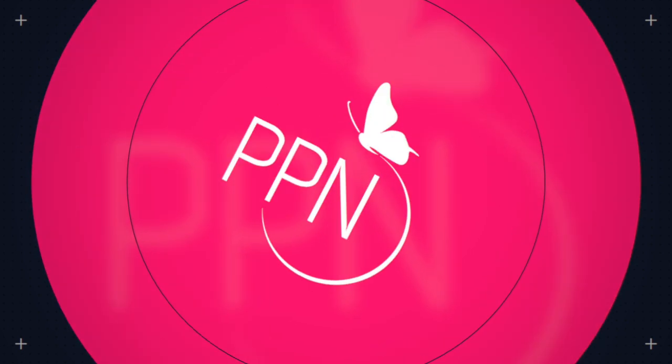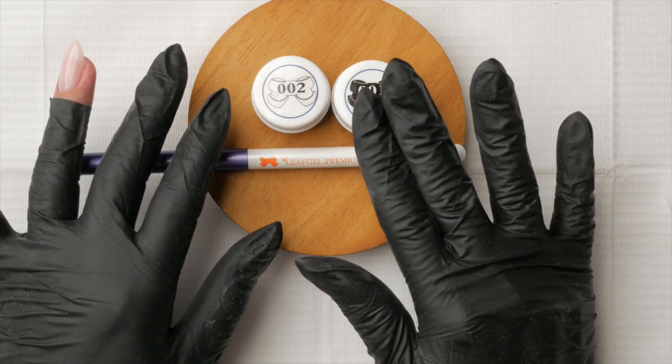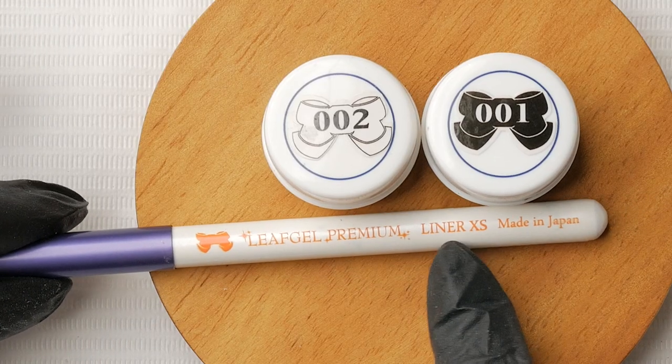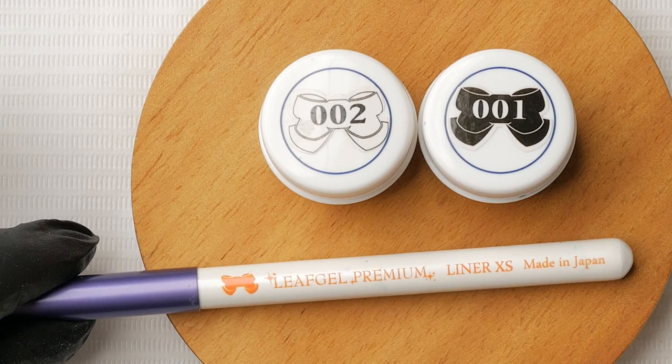For the cow print you are going to need two colors — obviously white and black — and you'll need your darkest black and your whitest white. You'll also need an extra small liner brush. I'm using this one here by Leaptail Premium.